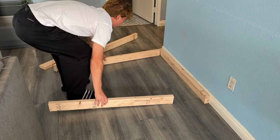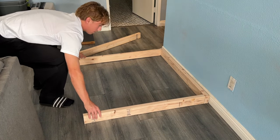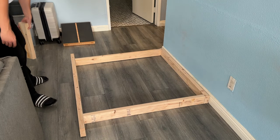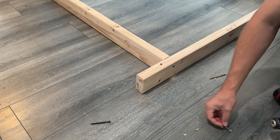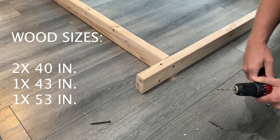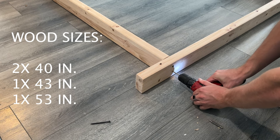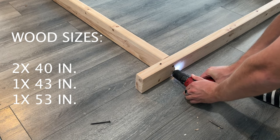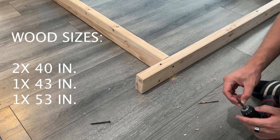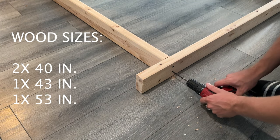First, I line the wood up against the wall like this so that it's easier to drill the holes. The wood that I bought is 96 inches total in length, and I buy two of them. I cut the first one into two 40-inch pieces, and there is a piece left over. For the second piece, I cut one 43-inch piece and leave the rest for the bottom of the frame. The top part is 43 inches so that it can overlap the other two side pieces. I used a quarter-inch drill bit and two and a half-inch screws to put the wood together.